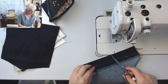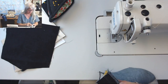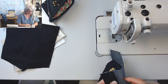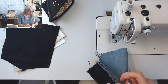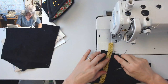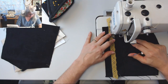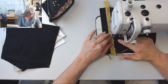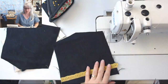I can get rid of the thread now. If I leave this little loop of thread right there, I could catch it when I put my finger in my back pocket and rip the stitching — so I'm just trying to be clean. Now these will be ready and I can switch to my gray thread.